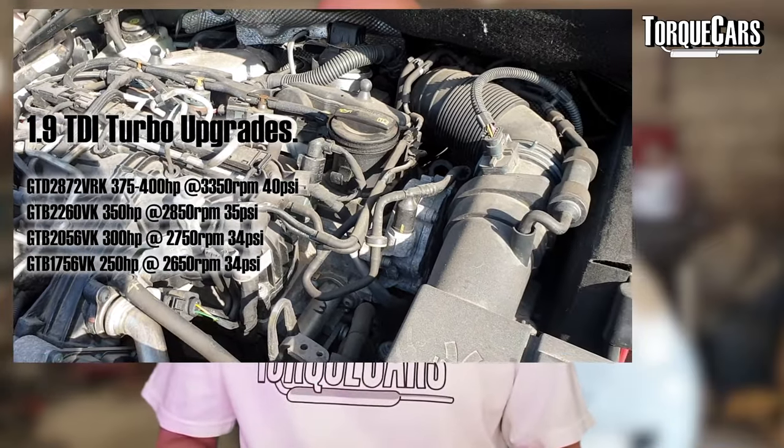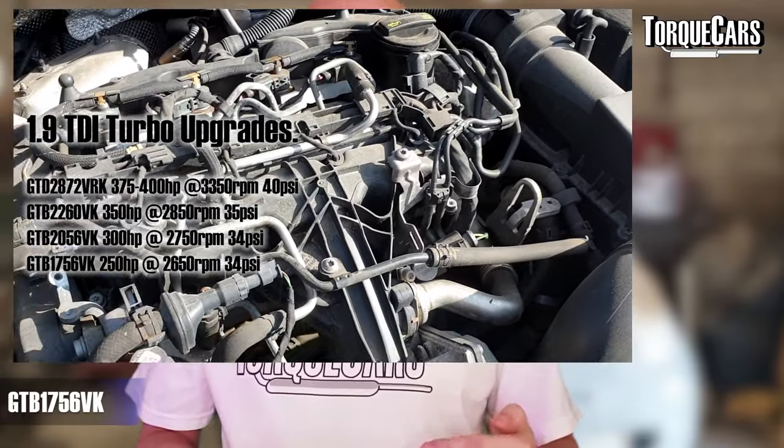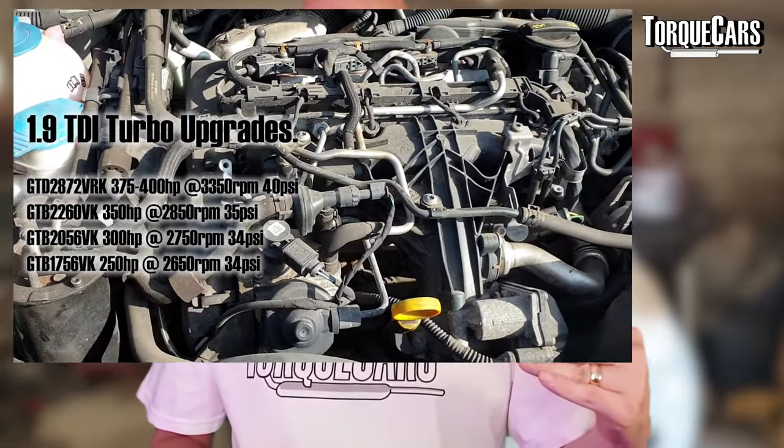Then there's the GTB1756VK, which tops out at around 250 horsepower. The power seems lower than the other turbos, but looking at where it delivers the power — at 2,650 RPM with about 34 PSI of boost — although the headline figure is much lower, it's probably the best choice for most drivers just seeking more flexibility in power delivery, with that low-end fast spool-up.